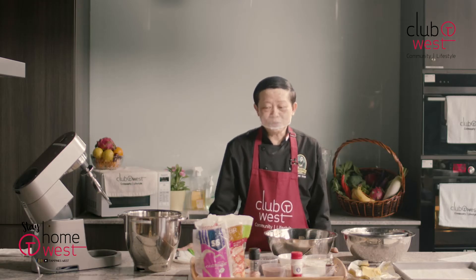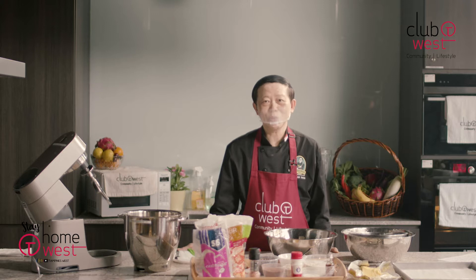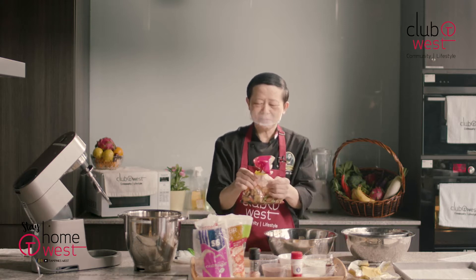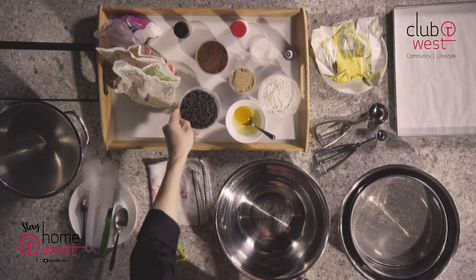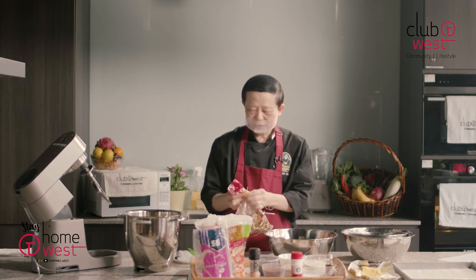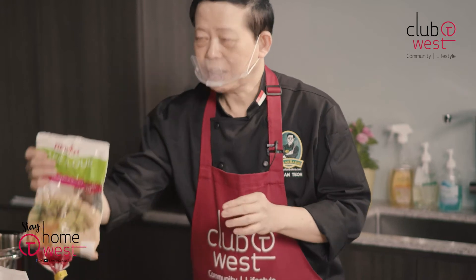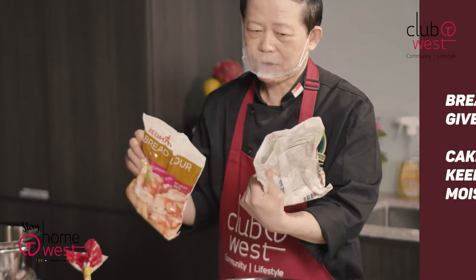Now I'm going to introduce the ingredients which are pretty easy, and at the same time you can actually get them from my book called No Nonsense Baking which is actually a cookie book. Now what we need here — of course the main actor for the day is the chocolate chip. You can buy any brand. The other main ingredients that you need will be bread flour, any brand, and of course we need cake flour.